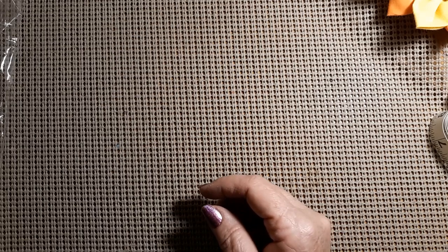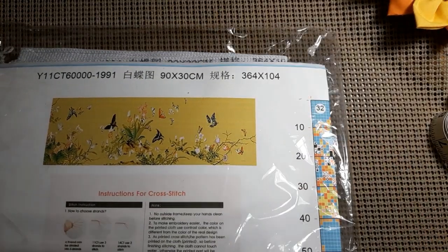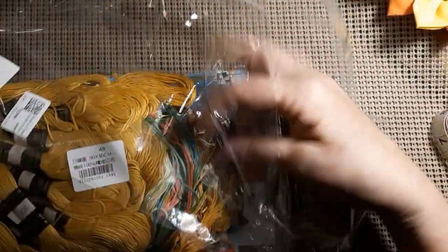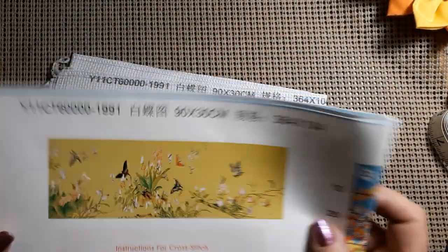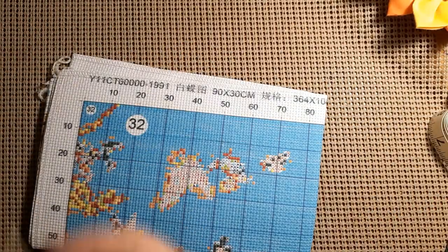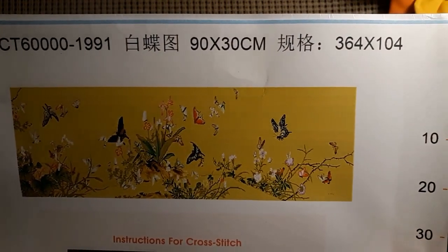The next one is a 90 by 30, about the same size. It has beautiful flowers — isn't that gorgeous? I'm going to take it out of the bag. It's a full coverage piece too, but look at those butterflies and all the flowers.